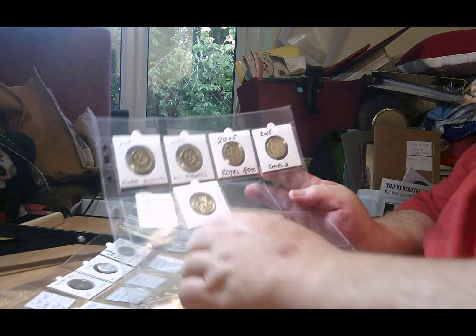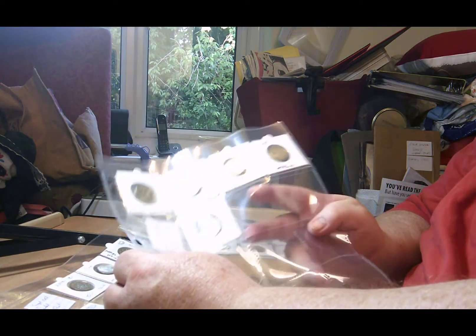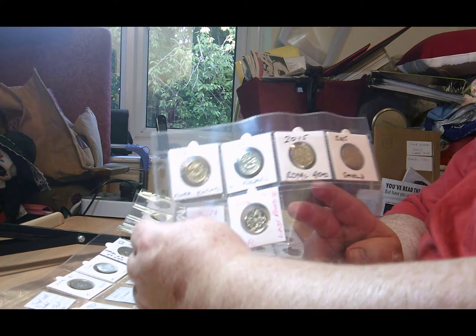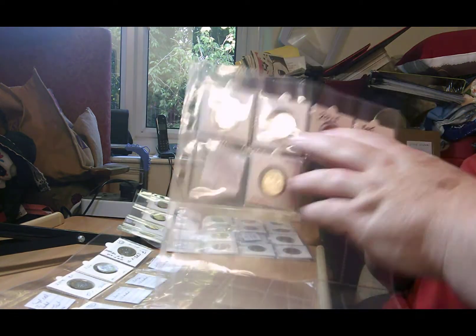I need just one from this page which is the 2016 Shield. However, that only came in the year sets so I'm going to need to try and find the 2016 year set - possibly two of them - so I can take the coin out of one of them to fill this one up.